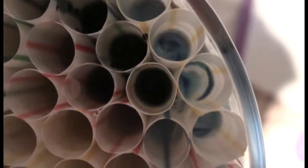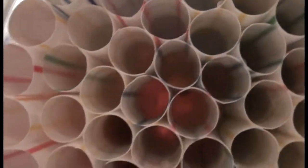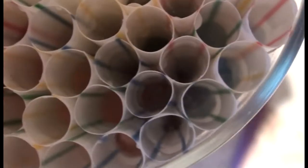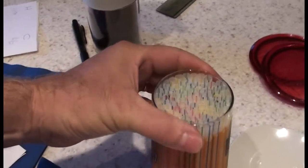So this is the cold cup, and the color mixing is very low. And here's the hot glass, and the color mixing was medium.